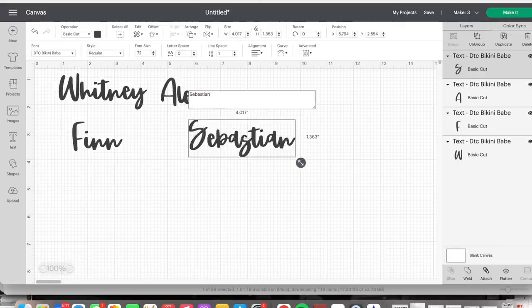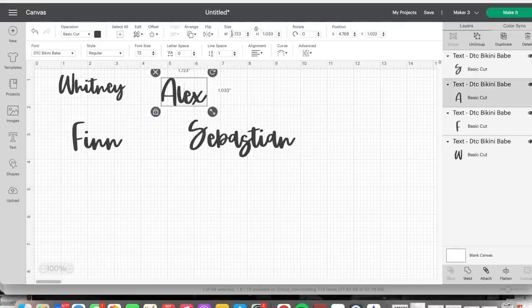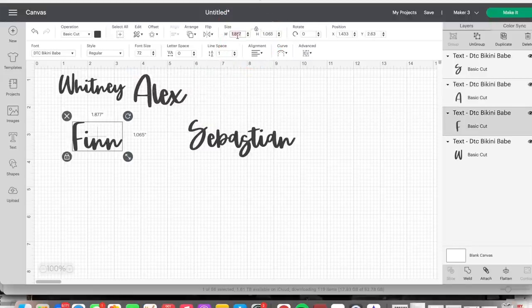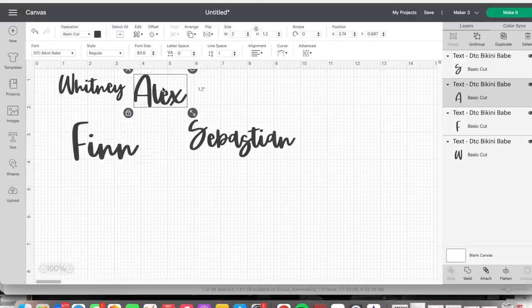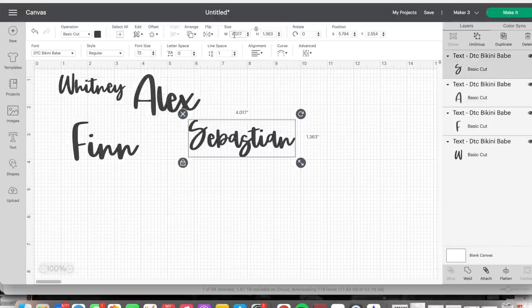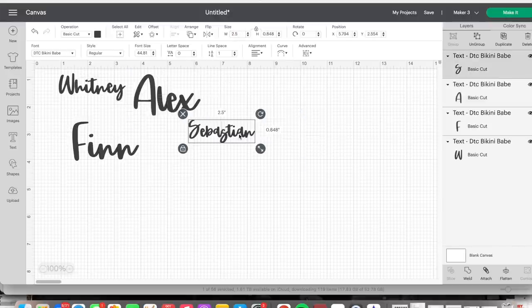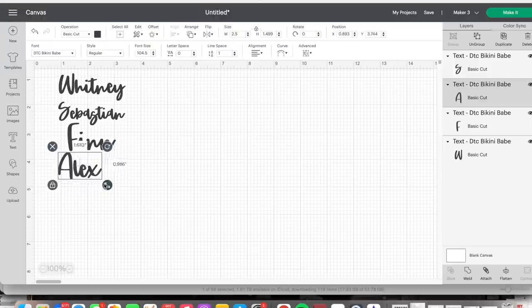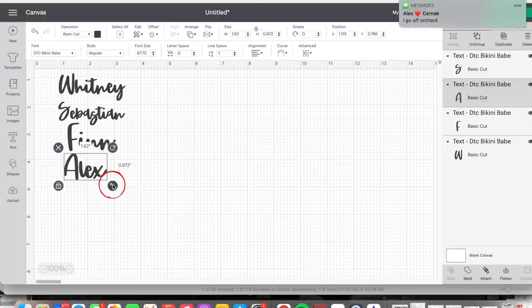I'm going to keep that two-and-a-half-inch width in mind because that's how I'm sizing my items. Whitney and Sebastian are the two longest names, so I'm making those two and a half inches long, and then using that to help size Alex and Finn's names. I'm stacking them here to visualize — just dragging and dropping and using the arrows in the right-hand corner to make them bigger or smaller until I get the size I want.